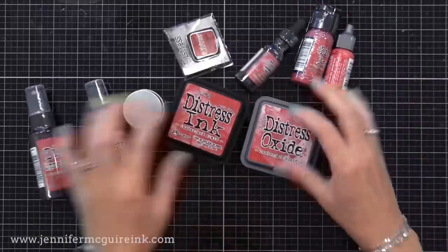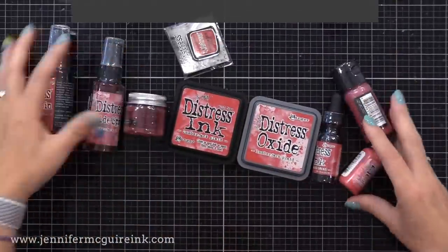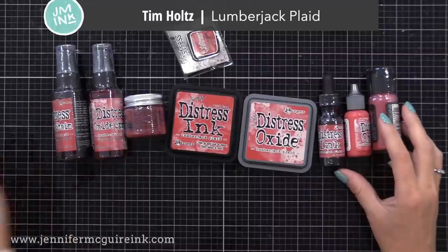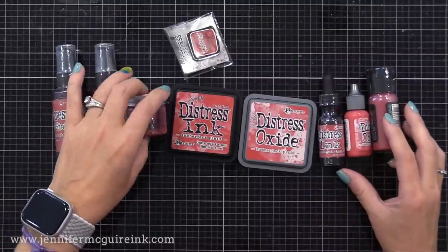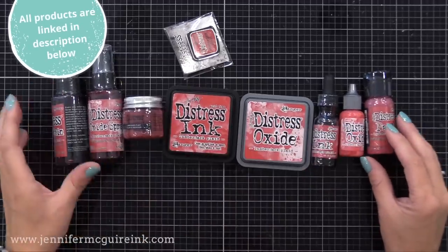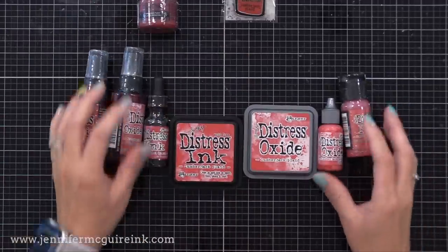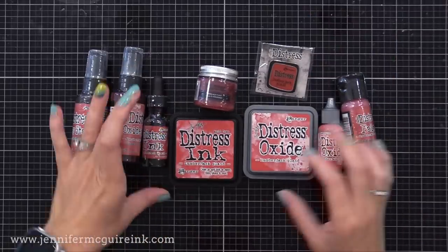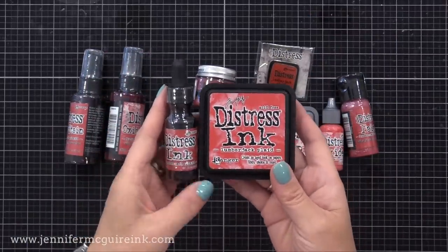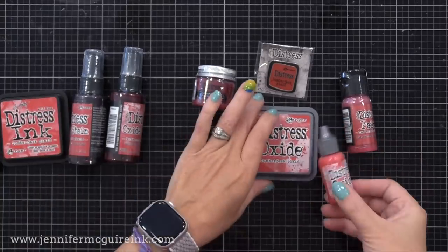First up, let's look at the newest color in the Distress line from Tim Holtz and that is Lumberjack Plaid. Just in time for the holidays, it really is a perfect Christmas red color. Now all of the different Distress products are available in this new color. First of all, of course, there's the traditional Distress Ink and Re-Inker. This is actually what I'll be using in today's video.